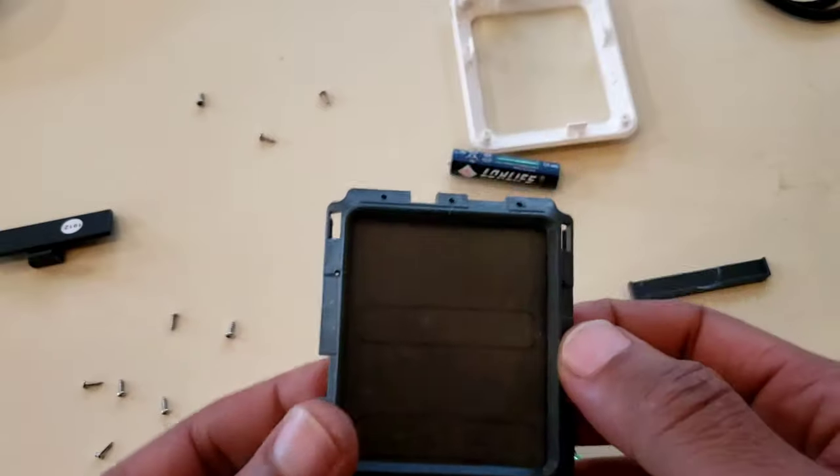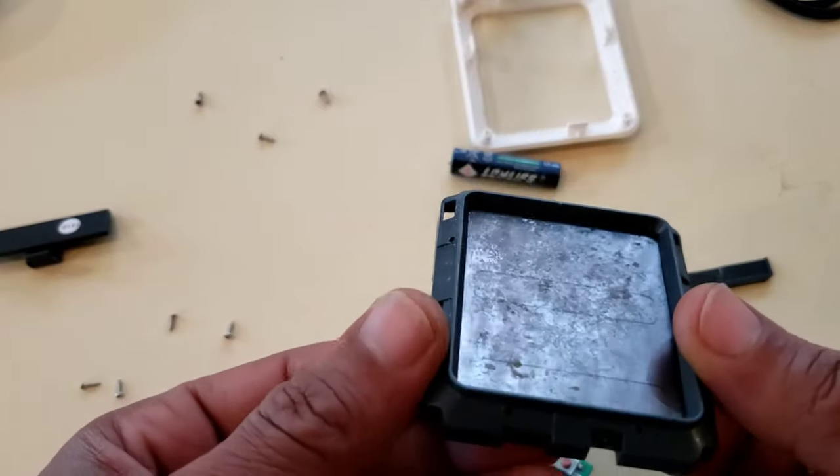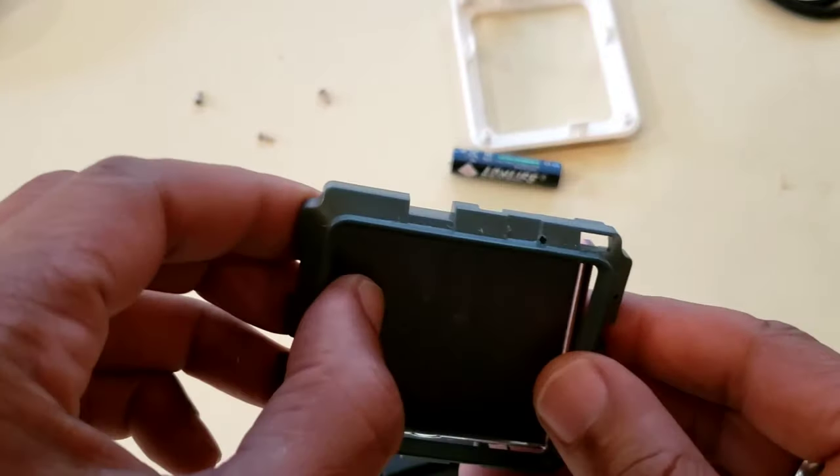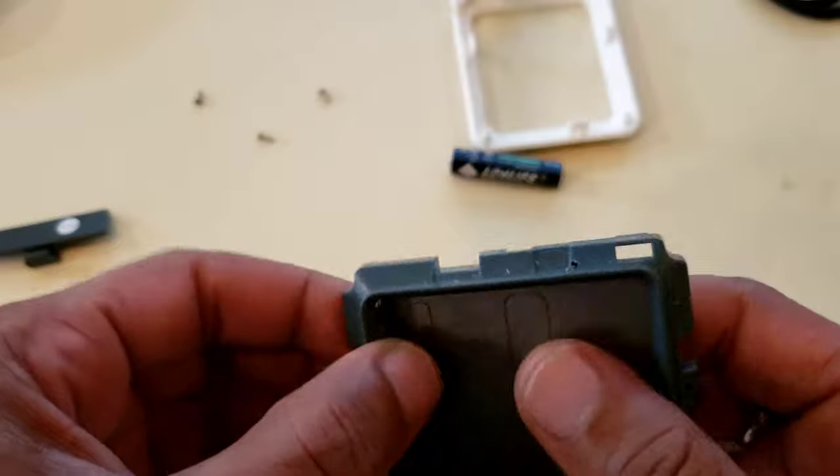So we want to take this part and clean it up real nice. I'm going to rinse off the digitizer, clean it up real good, and put everything back together. We'll be right back.